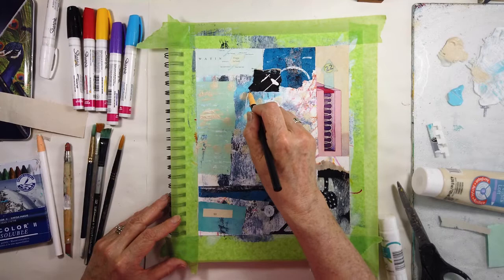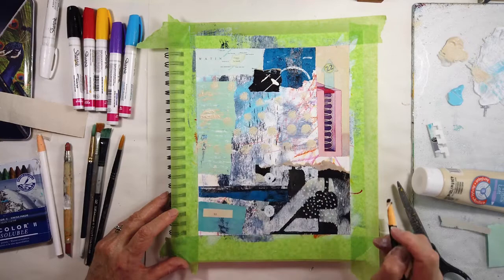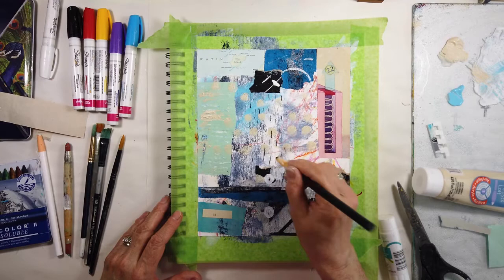This is the China marker, which is so wonderful because it can scratch through even slightly wet paint. I really, really like them. Now I just have white and black — I know you can get red. I think those are the only colors offered, but these are great tools.